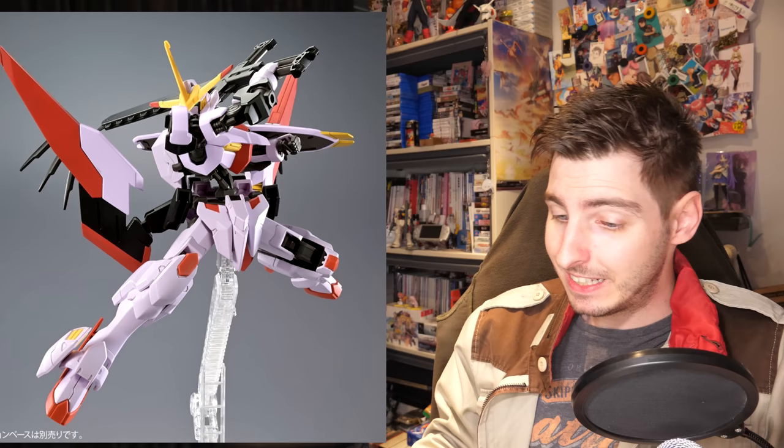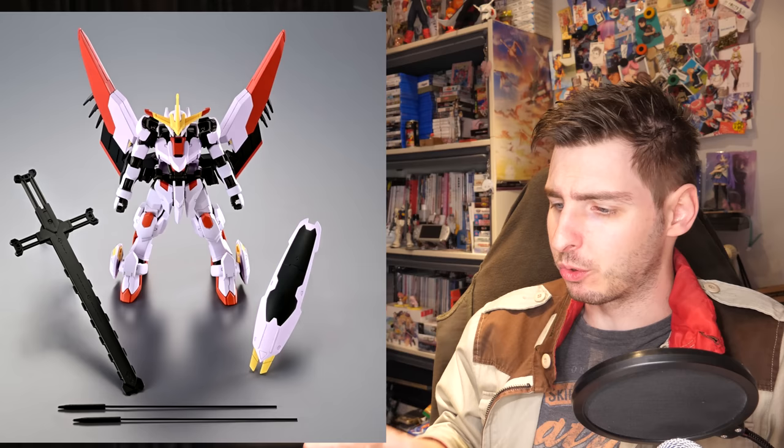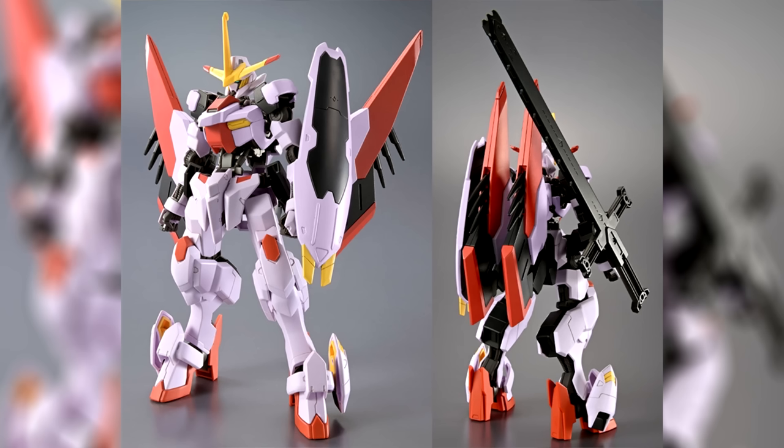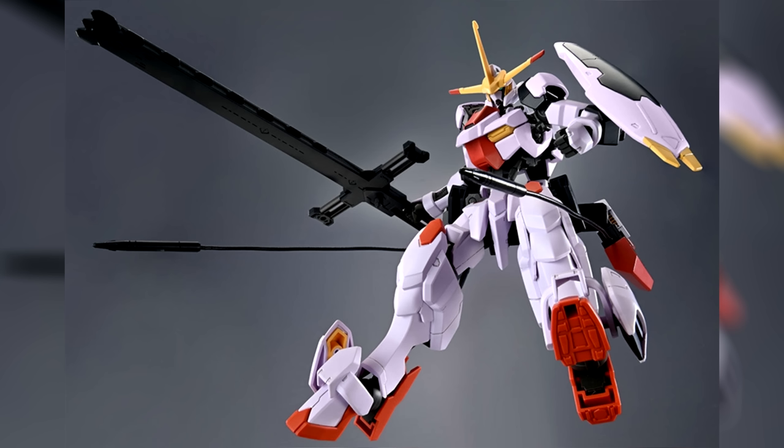First up, yesterday pre-orders went live for the high-grade Gundam Hajiroboshi's second form. At 2,860 yen, which is 21 US, it is quite the expensive thing for an Iron-Blooded Orphans high-grade. It does come with a very interesting back skirt, and it's also got some cool weapons.